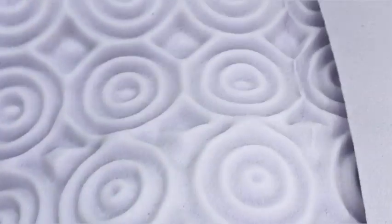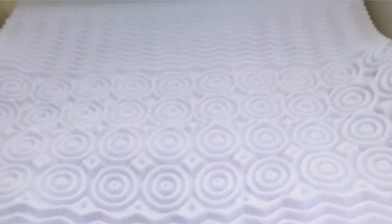They come vacuum packed so they're very small, so you need to let it air for about 24 hours and then it plumps up. This is one and a half inches thick.